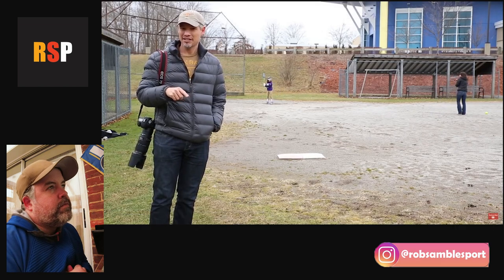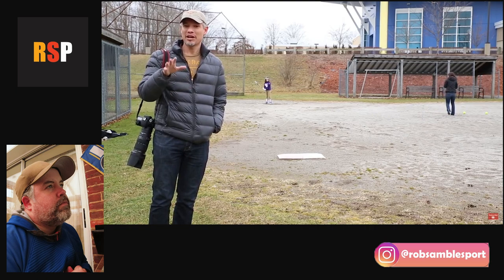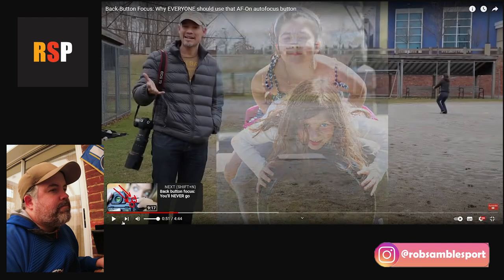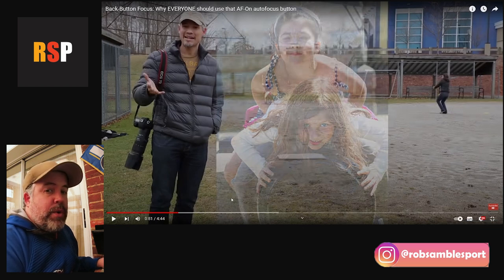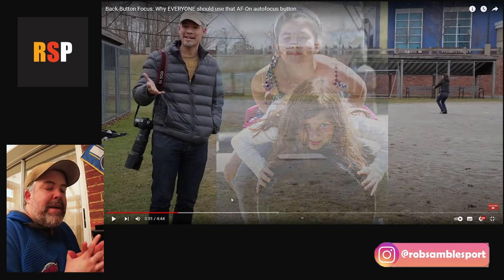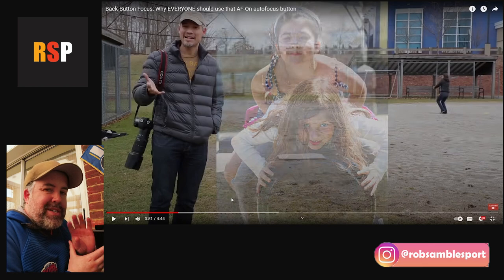Tony explains that separating focusing from picture-taking opens a whole new world of possibilities and allows you to take pictures much faster. He highlights sports photography as one of the best examples, but notes it's also terribly useful for night photography, portraits, wildlife, weddings, and candid shots. The reactor notes he uses back button focus for everything — landscapes, events, portraits, and sports.